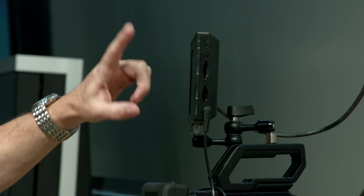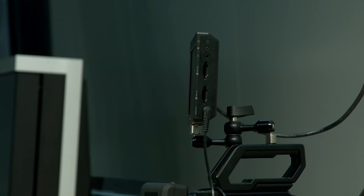You have two card slots here. If one fills up, it'll automatically switch over to the other. And they're hot-swappable too — you can just pull one out and pop the other one in.